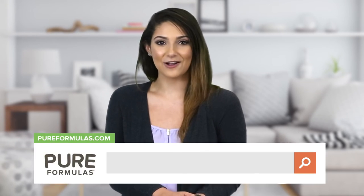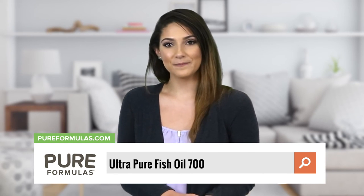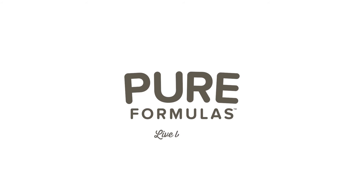To get more information about this product, visit our website at pureformulas.com and enter Ultra Pure Fish Oil 700 into the search bar. We'll see you soon.